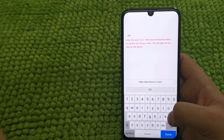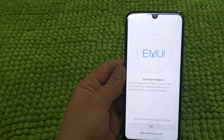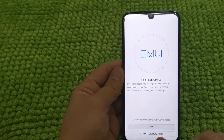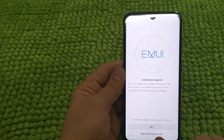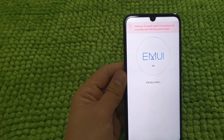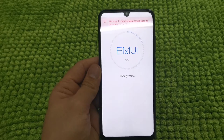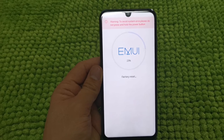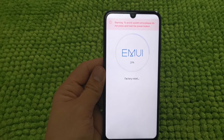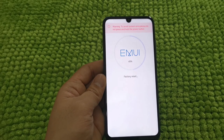Then touch the button below to confirm the factory reset — this will wipe all user data on your device. Press wipe data or factory reset. There is a warning: if you have already logged in your Google account on this mobile, after performing the factory reset, you will need to enter that Google account again.